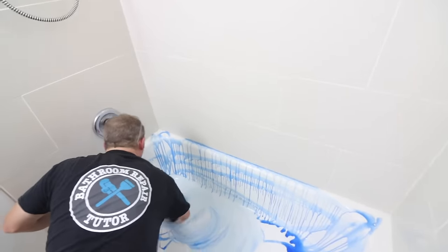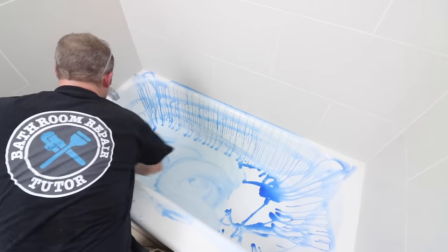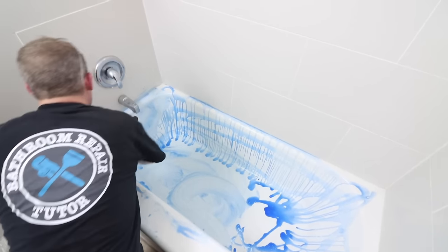We'll just use the Lysol full strength — scrub everything in, let it sit for about a minute, and then wipe everything off.